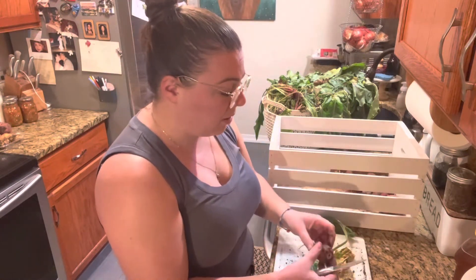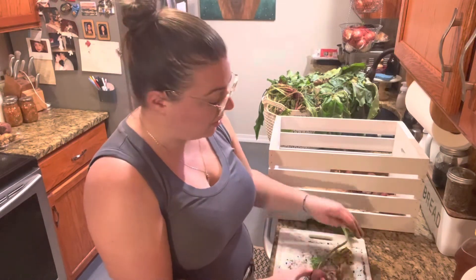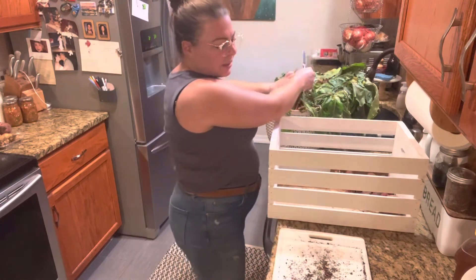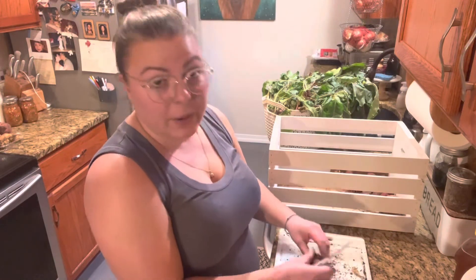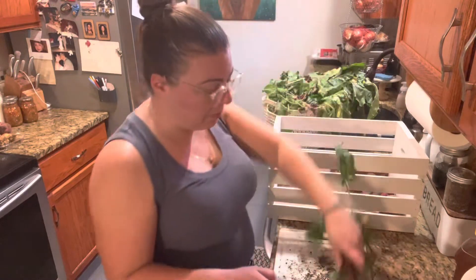I bought lemon basil and the beets. We also have the Detroit red beets that I also purchased from them — that's in this mix. Those are the two varieties that we bought and grew. I also bought an heirloom sugar pea. Those were phenomenal. I think I will be buying from them again.